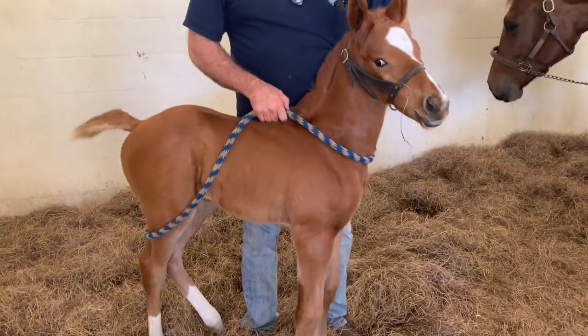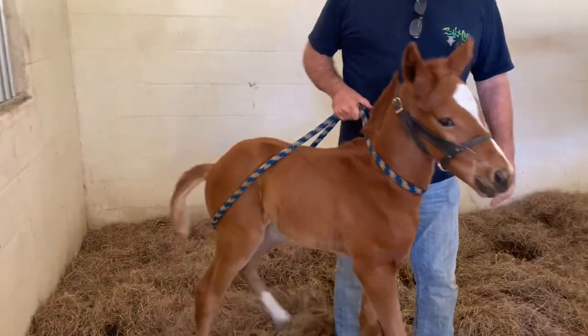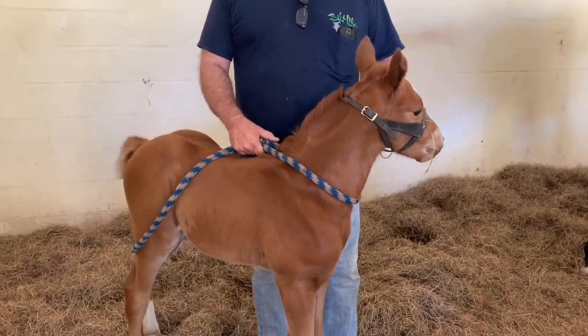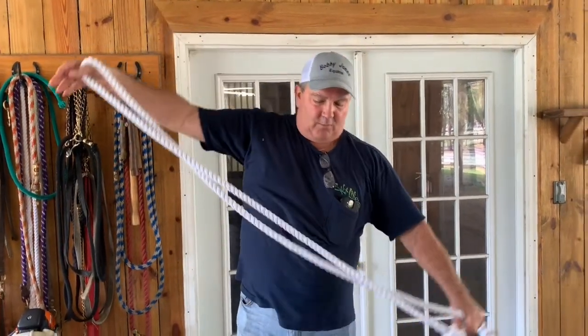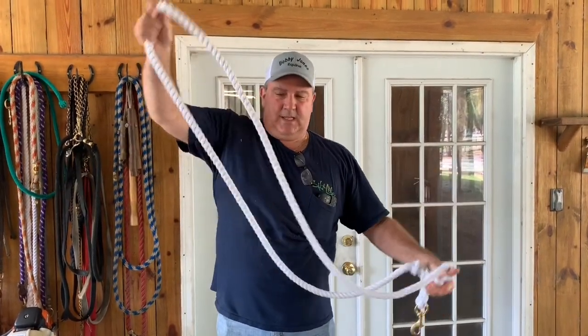So if I just took a regular cotton rope and wanted to make one of these, I would start at the baby's nose, put my fist at her nose, and then my other hand would go to its tail. And then once I got that, I'd take the rest — the remaining of my rope — and there's my size. That's my size.